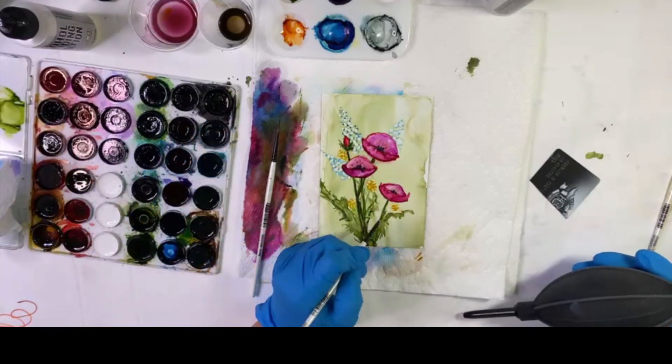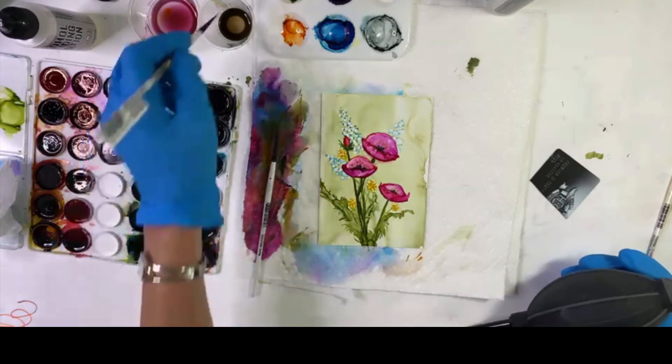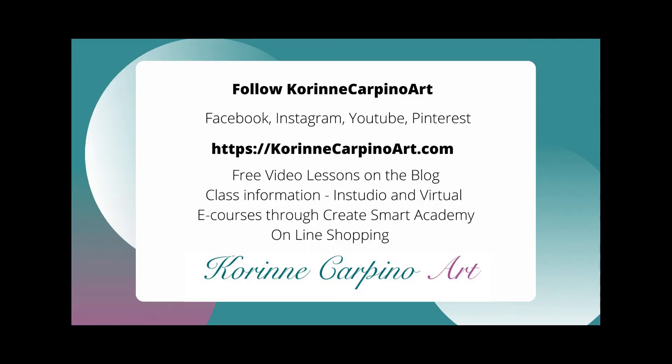We'll put a little stem in — an easy little flower arrangement on a 4x6 paper. I hope you've enjoyed this lesson on how to paint some simple flowers. Feel free to follow me at KorinneCarpinoArt.com on any of these social media channels. Visit my website for more free lessons on the blog, class information both in-studio and virtual, and my e-courses through the Create Smart Academy. Feel free to shop online for art supplies and artwork. Thanks so much! Happy inking!